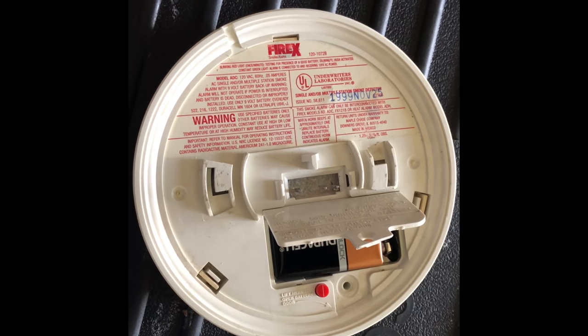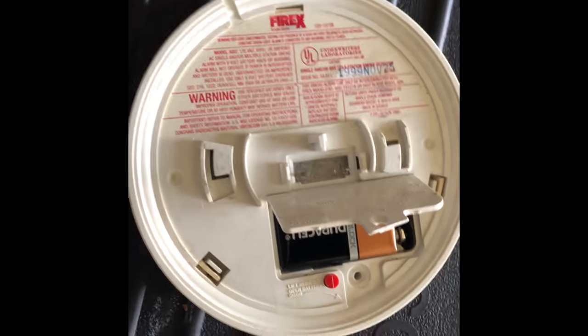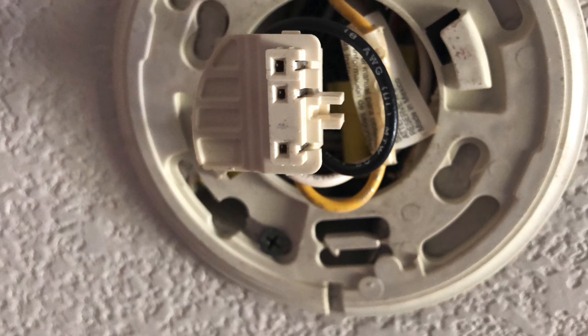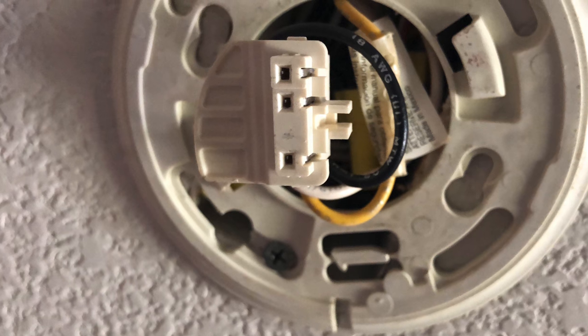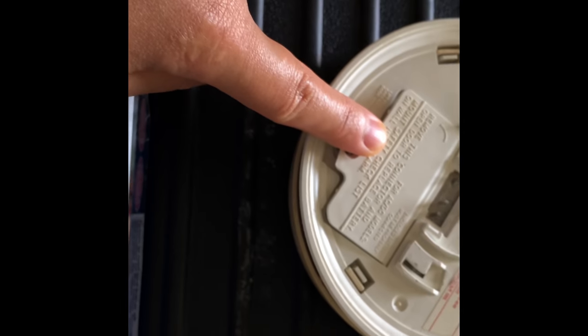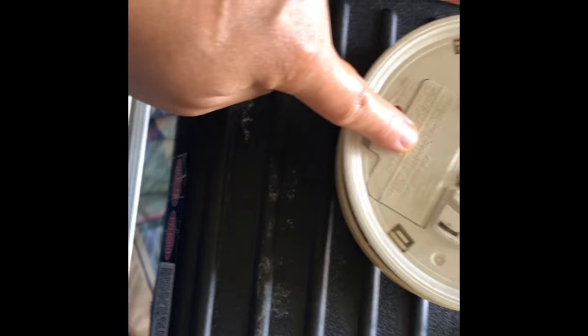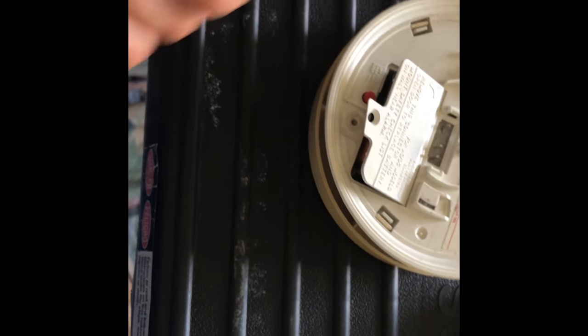Hello everyone, I'm gonna change the battery of this smoke alarm. So I have this flat screw — I need two hands, but my other hand is holding the phone — so like that, closed, and then you just use the flat screwdriver.